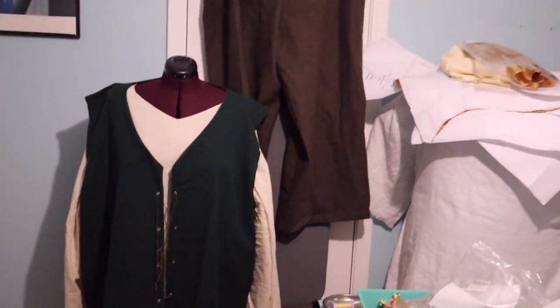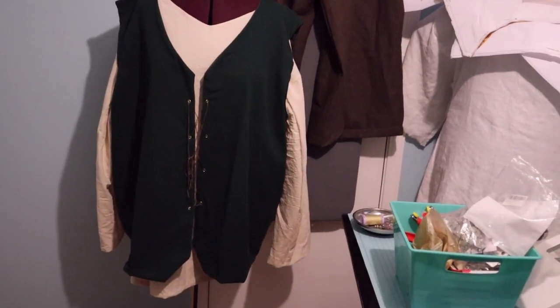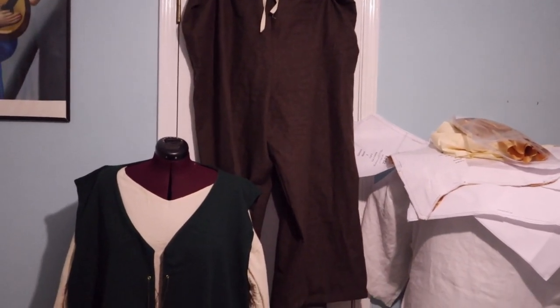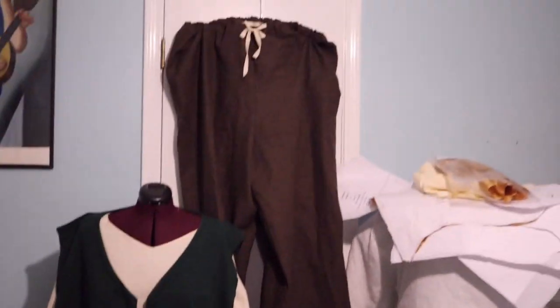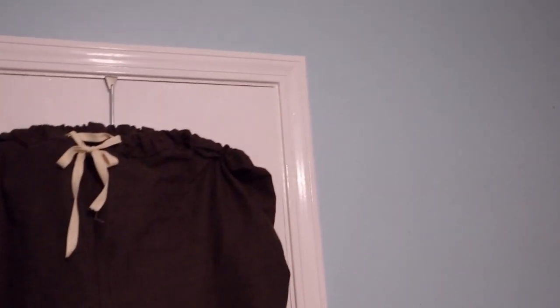Finished very late last night. We've got the vest, the shirt, and the pants. I just put elastic in the waist because that was easiest, and I did a little tie just to kind of cinch them.